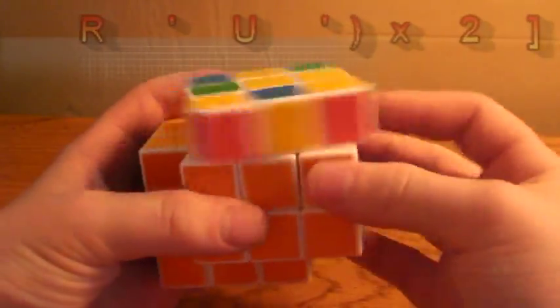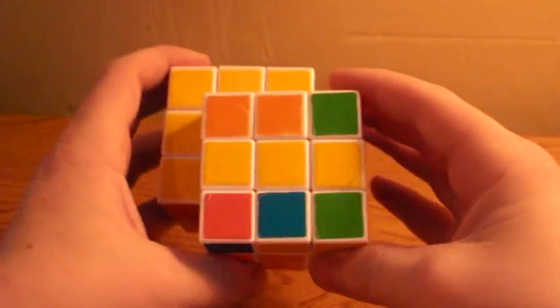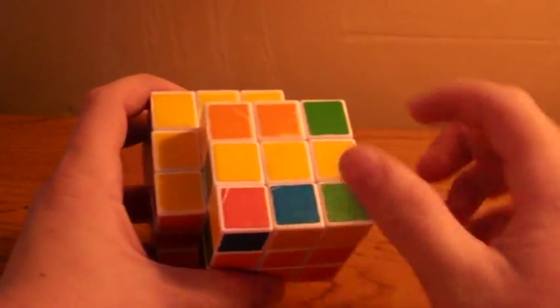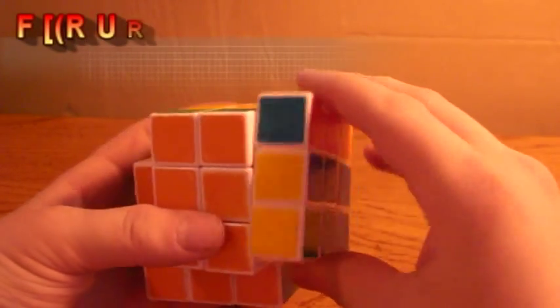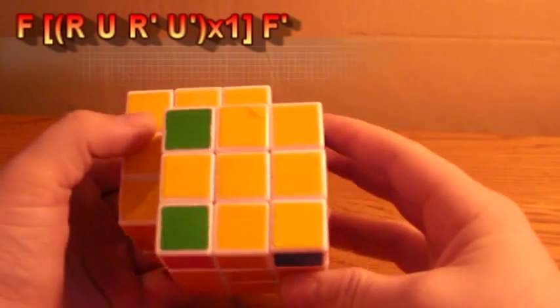The last case is the line. The horizontal line is the easiest case to solve from. You want to position it horizontally and do F, R, U, R', U', F', and that will get you your top cross.